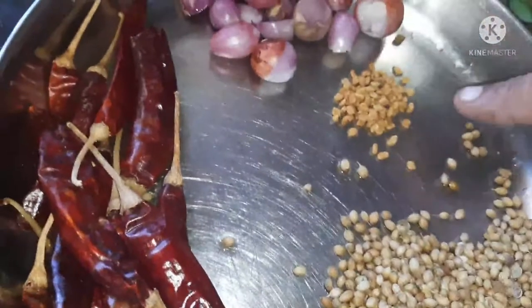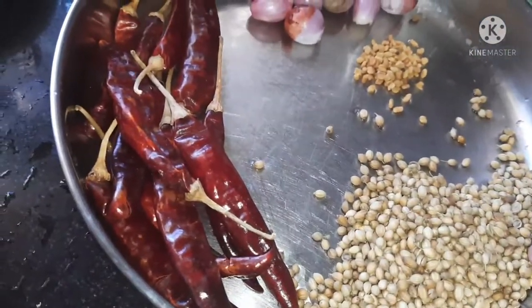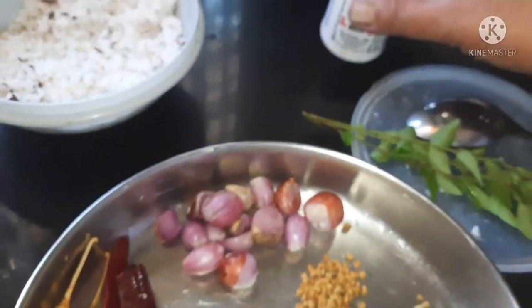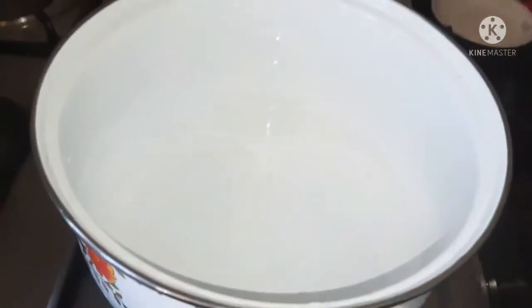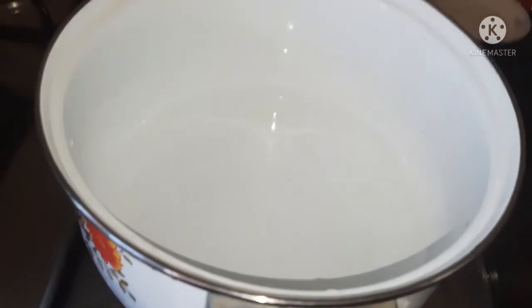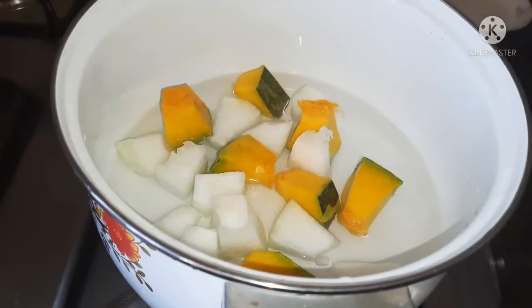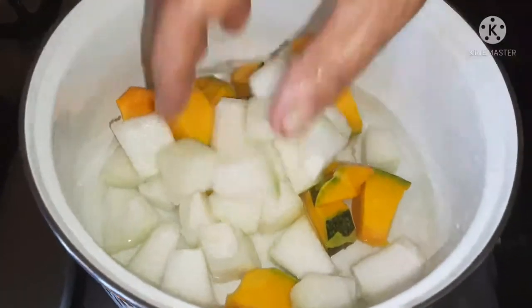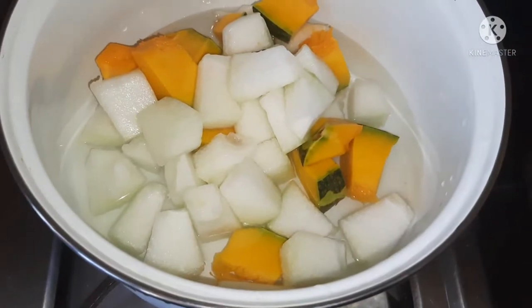1 teaspoon of olive oil, 2 tablespoons of olive oil, 10 tablespoons of olive oil. Now we will add the masala. We will add the masala to the masala. We will add 1 teaspoon of salt to the masala.